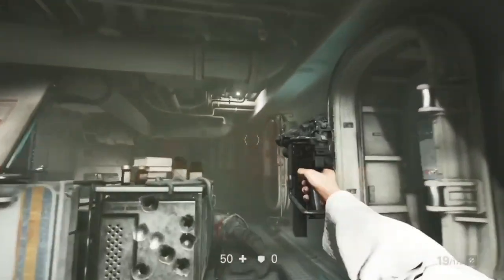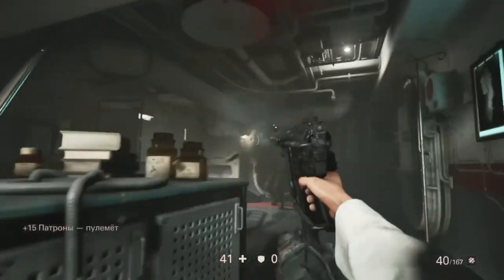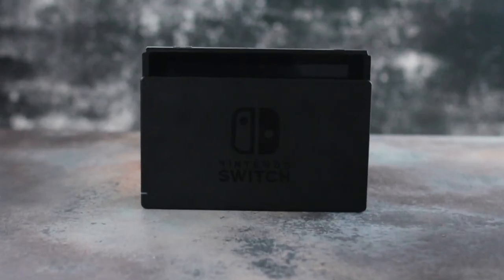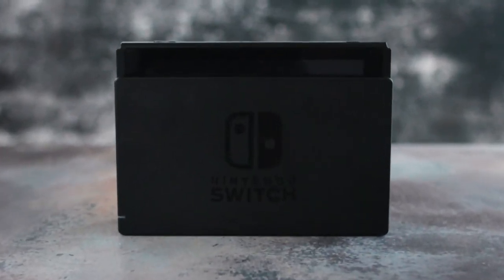What if I tell you that with a hacked Nintendo Switch you can get a much more advanced user experience? Today I'm planning to show you the real miracles that the homebrew community has done with a hacked Nintendo Switch.